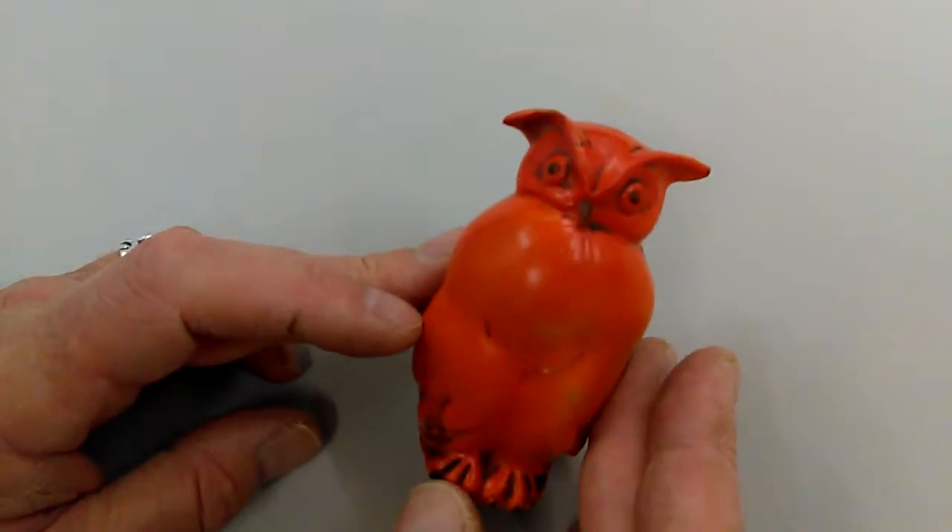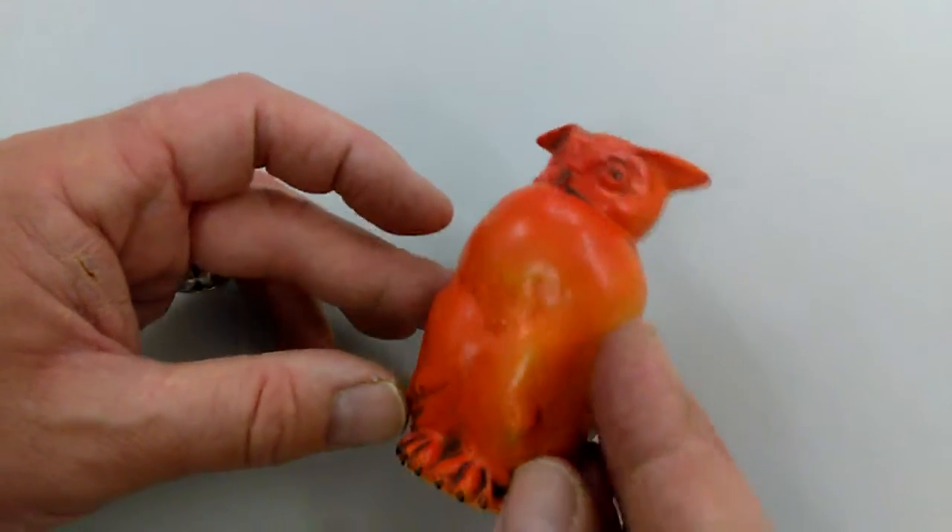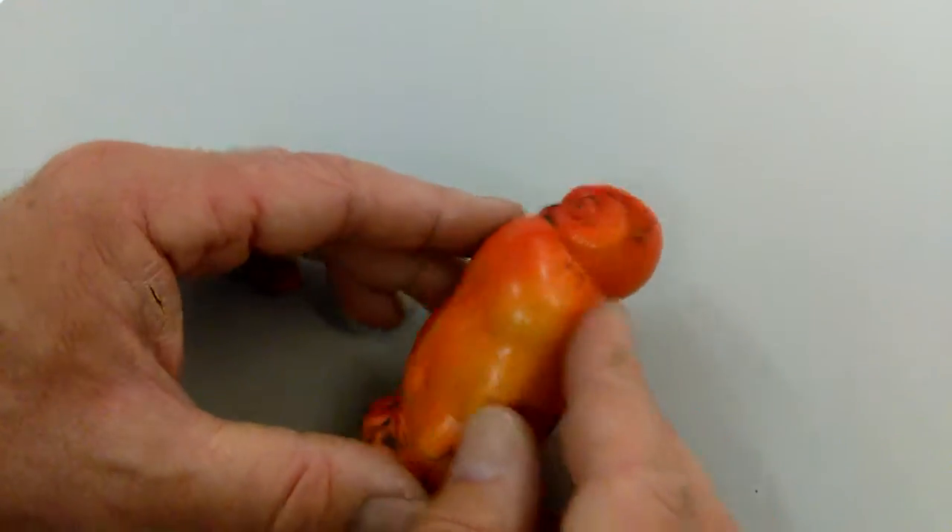Right, ladies and gentlemen, this is a sort of early 20th century, possibly — I think — sort of German continental owl. It's just sort of glazed, orangey-red.